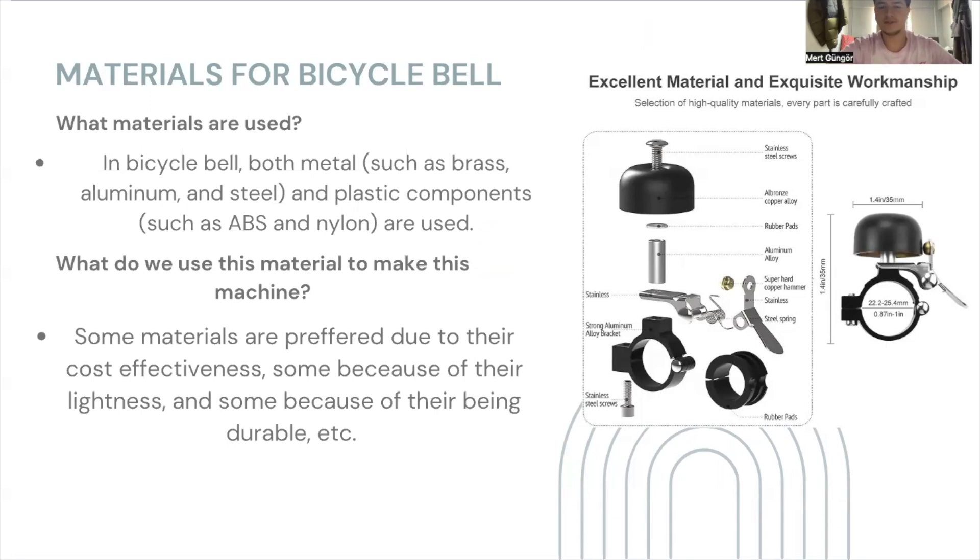Let's continue with the materials for bicycle bell. There are three questions about it, so let's examine each carefully. What materials are used in bicycle bell? We can say bicycle bell includes both metal and plastic components — metals such as brass, aluminum, and steel; and plastic components such as ABS and nylon — used for many different purposes because of their unique properties. When it comes to why we use these materials, each has its own unique properties. For example, brass: we use brass for acoustic purposes. Brass is the one that creates the noticeable sound in the bicycle bell, and even though it's a costly material, it is justified by its acoustic purposes and durability.